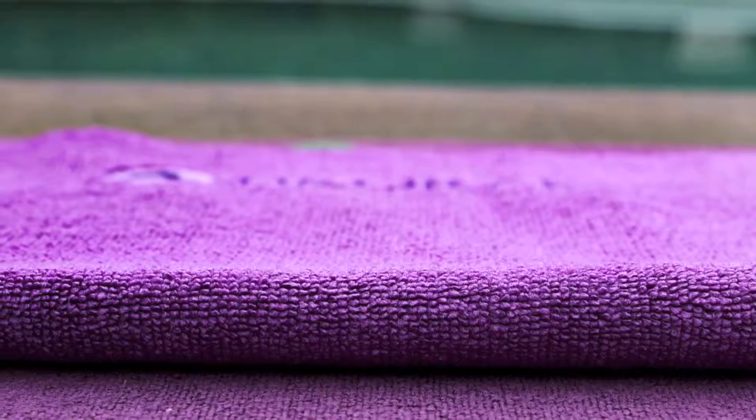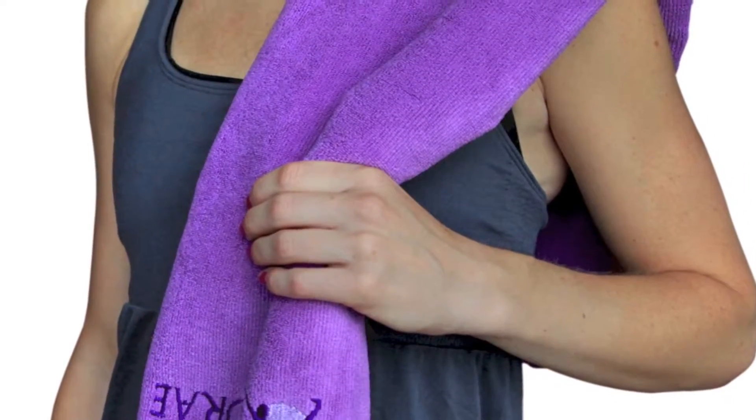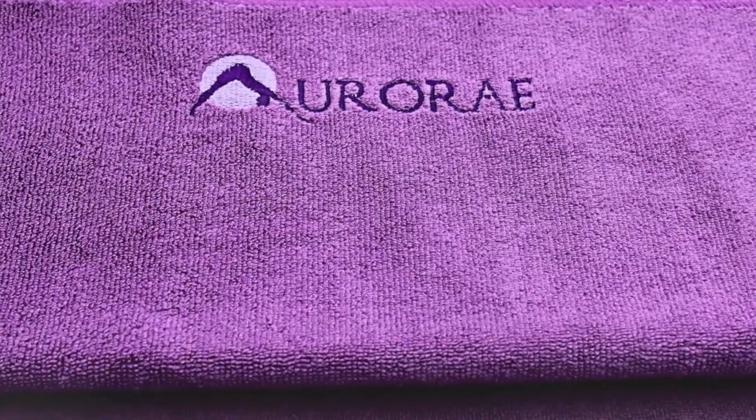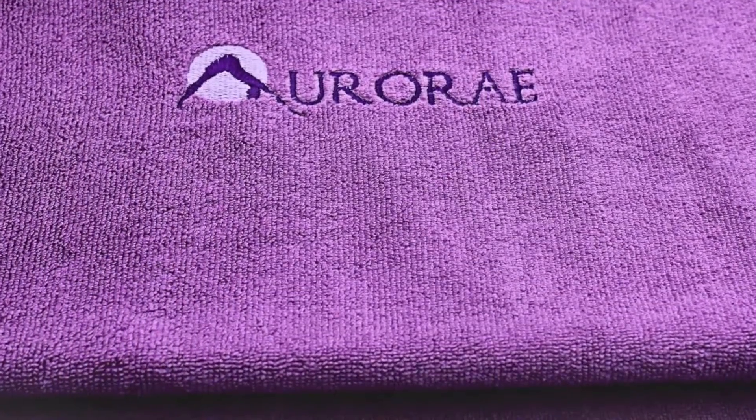ultra-absorbent towel that wipes away perspiration during yoga and other exercise or leisure activities. The towel measures 10 inches by 20 inches, is ultra-soft and machine washable.